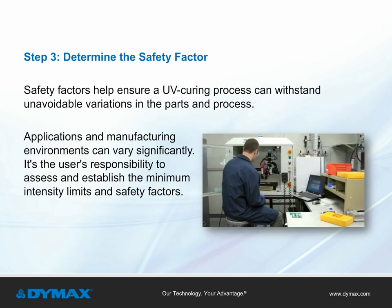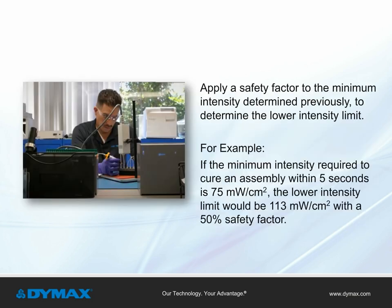Step 3: Determine the safety factor. A safety factor helps ensure that the UV curing process can withstand unavoidable variations in parts and process. As applications in manufacturing environments can vary significantly, it remains the responsibility of the user to assess and establish minimum intensity limits and safety factors. Apply a safety factor to the minimum intensity defined in Step 2 to determine the lower intensity limit. For example, if the minimum intensity required to cure an assembly within 5 seconds is 75 milliwatts per centimeter squared, the lower intensity limit would be 113 milliwatts per centimeter squared with a 50% safety factor.